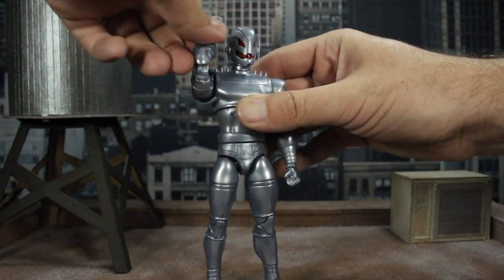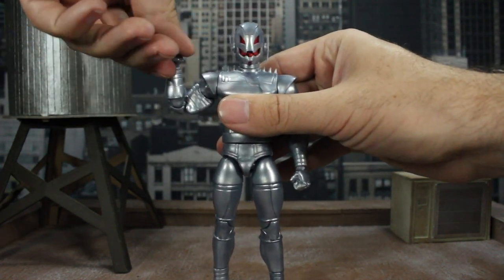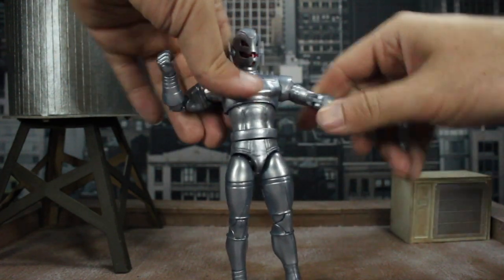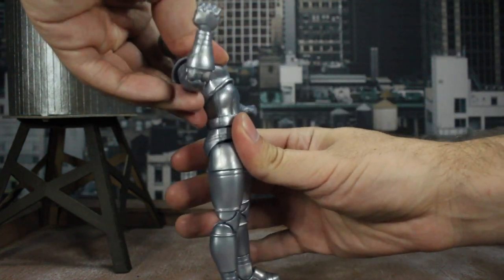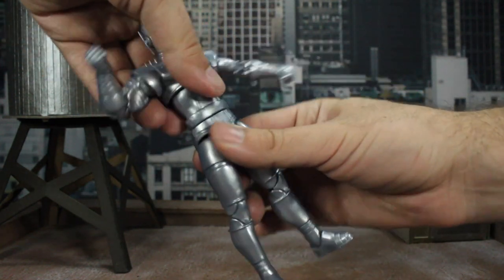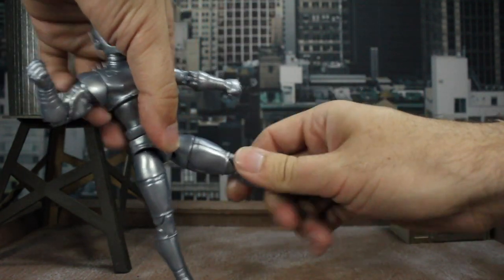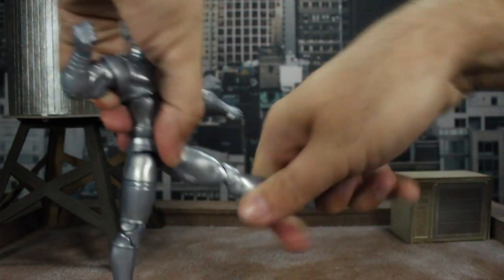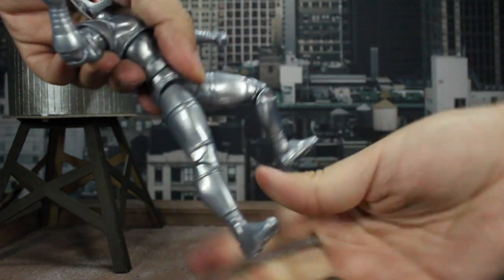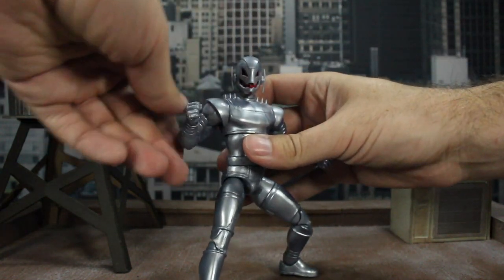The shoulders have a separate piece that rotates with the arm when you swing it around. You get about 90 degrees out, a bicep swivel, and double-jointed elbows. The wrist peg goes forward and backward and spins all the way around. There's a torso cut at the top, but unfortunately it doesn't get a lot of forward and back motion — some forward, some back, but not far. You do get tons of twisting at both the top and bottom of the torso. The legs go out a little under 90 degrees, about 90 forward, not very far back, with a thigh cut, double-jointed knees, a boot cut, and a front-facing ankle rocker. You can realistically get him into just about any pose — the only real limitation is the torso articulation.